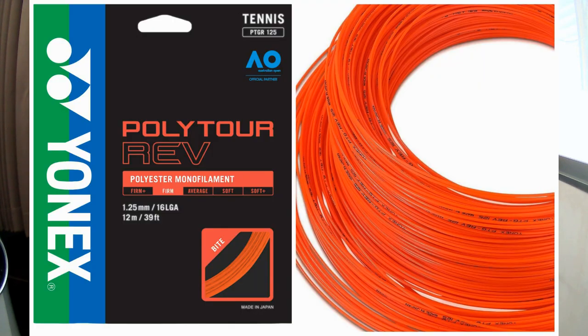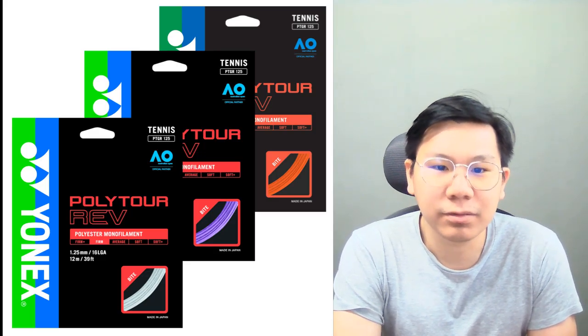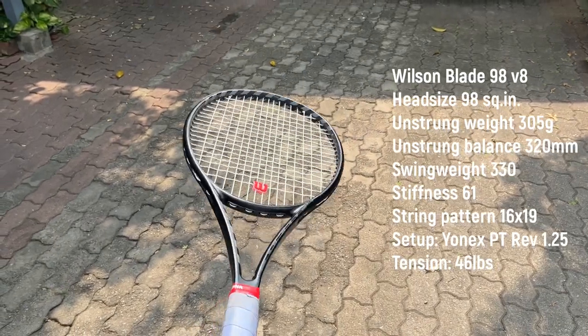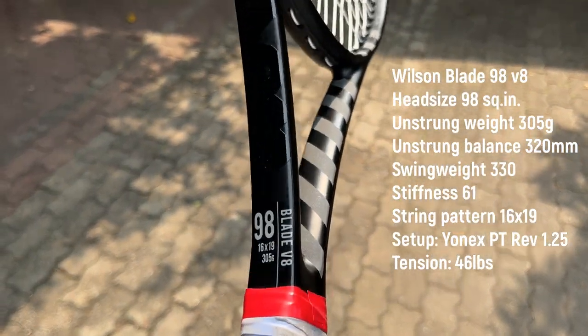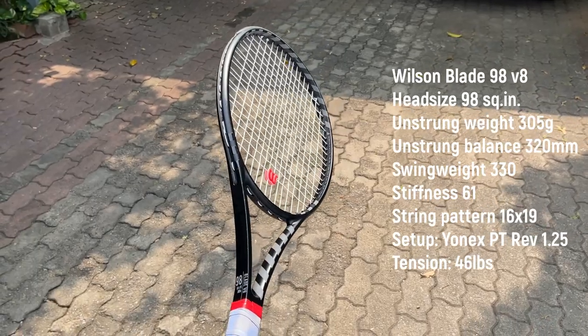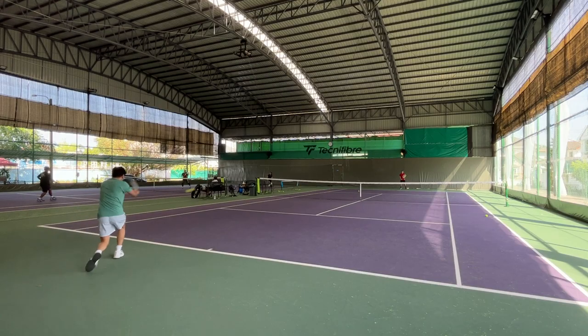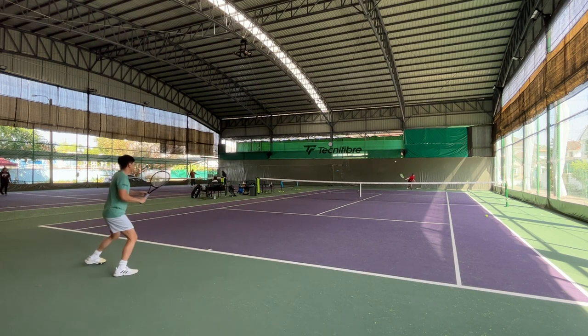Welcome to Tanani's channel. Today I will do a playtest on the Yonex Poly Tour REV 1.25 string. This string comes in three colors — purple, white, and orange — but I chose white for my blackout blade. It's a safe choice and looks really good on the racket. The Poly Tour REV is an eight-sided polyester string with silicone-infused filament technology, which means the polyester string has silicone oil in the construction. It makes the string slick and gives better snapback when you hit.